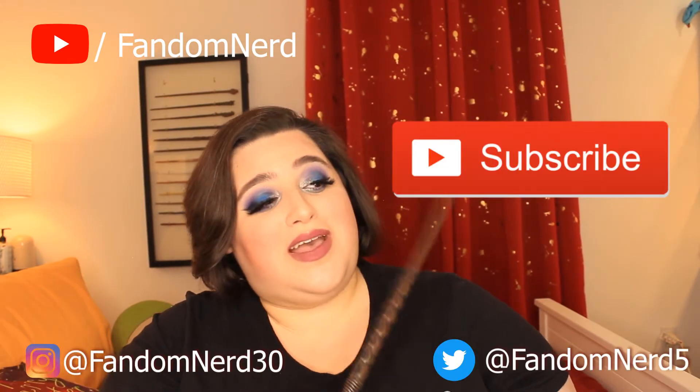Remember, if you guys like seeing what you're seeing and want some more videos and more content, remember to click and subscribe to my channel and you'll be able to see when I update and post new videos. This is the long-awaited Ursula look.